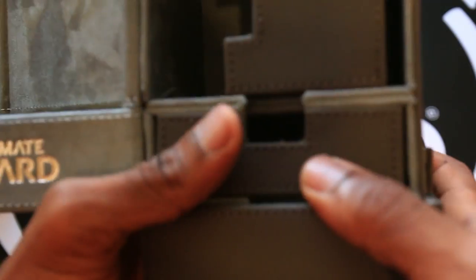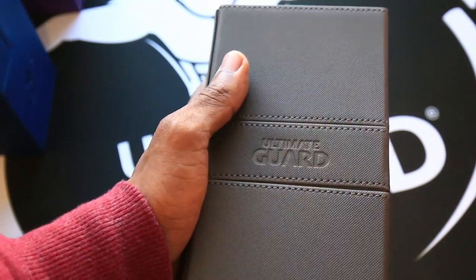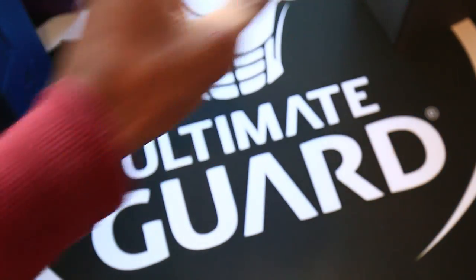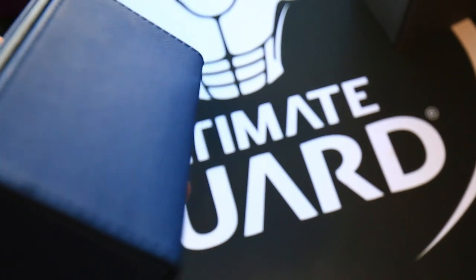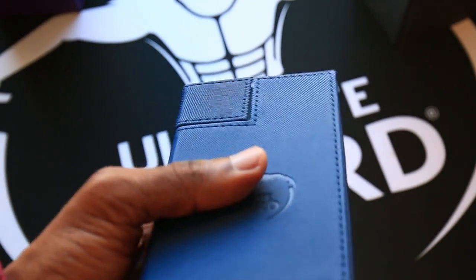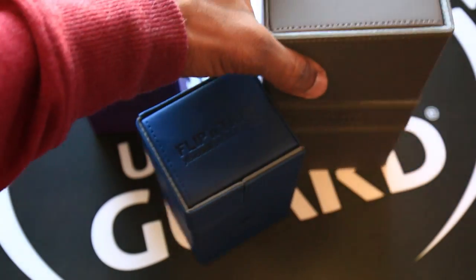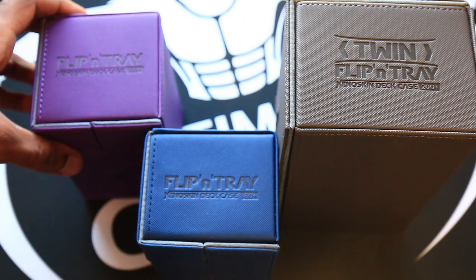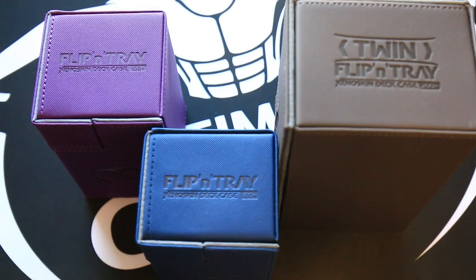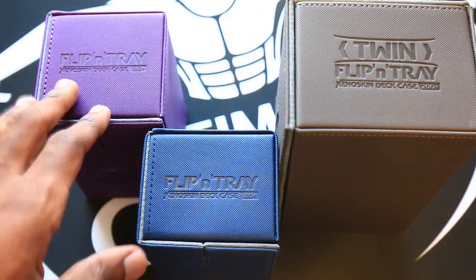All in all, I think Ultimate Guard does probably the best tower deck boxes — they just feel so premium and look so nice. You really feel like you're protecting your cards with something worth the price. You can find these for around $20, which is great value for money. There's the 80, 100, and 200 Plus varieties, and they come in lots of colors — I'll link to the product in the description if you're interested.